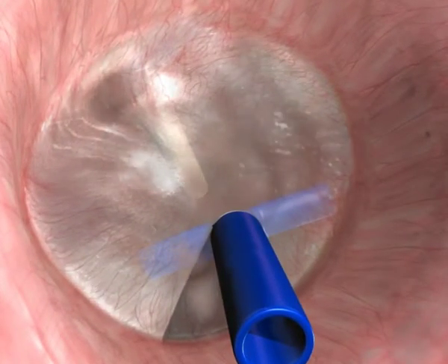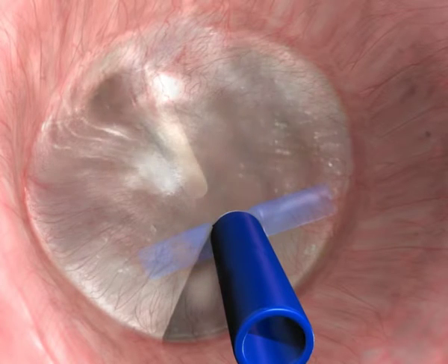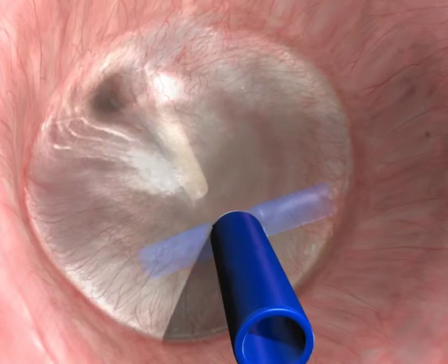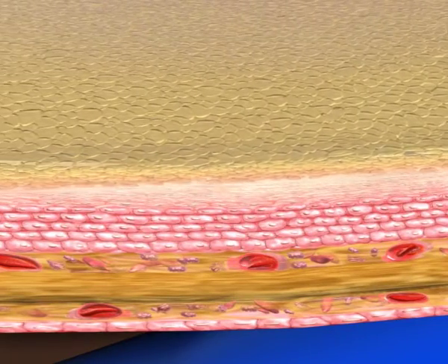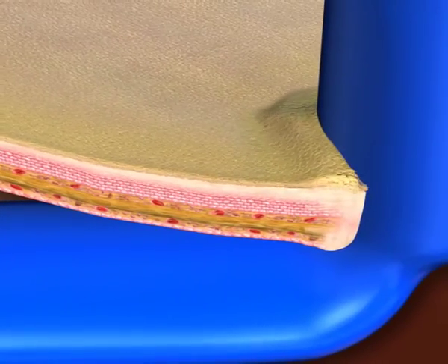The relationship between the tube and the eardrum is affected by the natural migration of the epithelium from the germination area near the umbo to the periphery. The epithelium accumulates on the tube, pushing it and tilting it posteriorly.